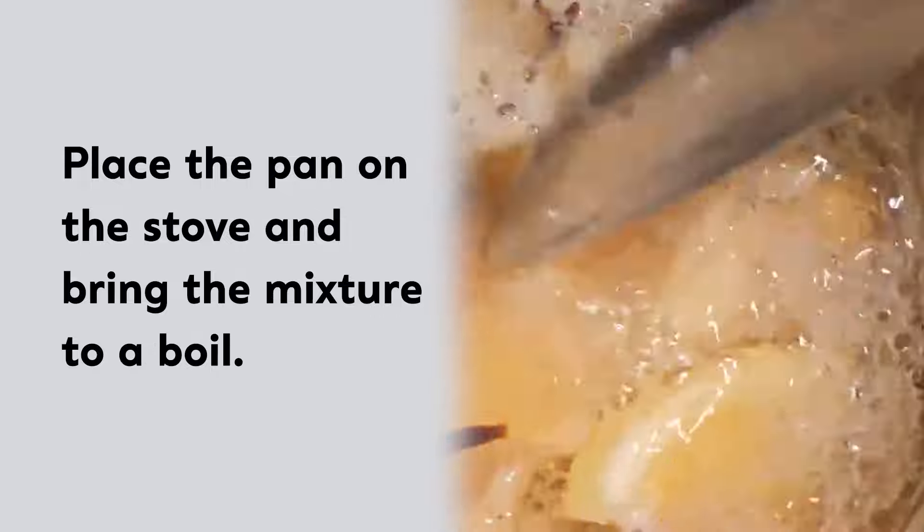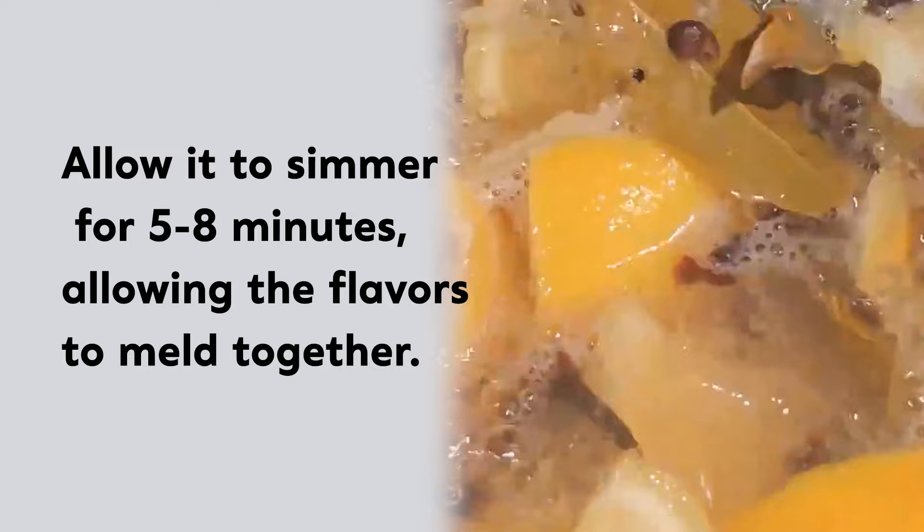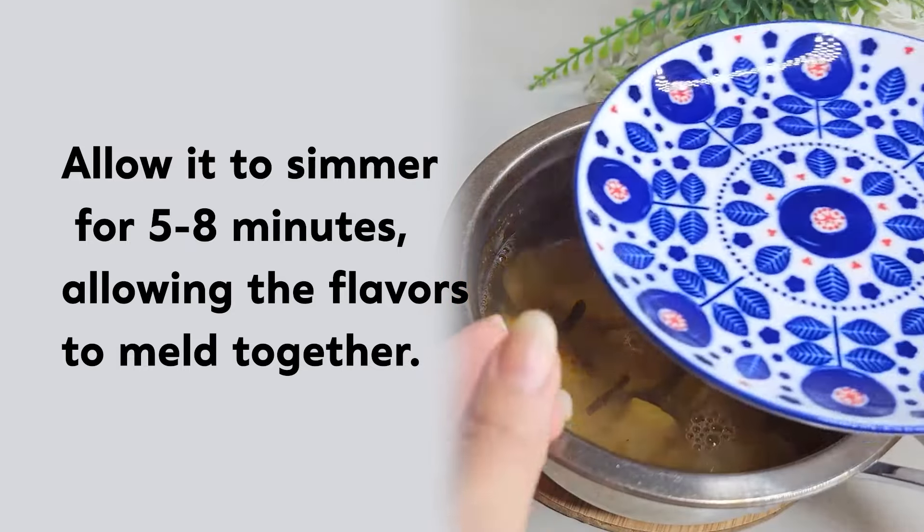Place the pan on the stove and bring the mixture to a boil. Allow it to simmer for five to eight minutes, allowing the flavors to meld together.